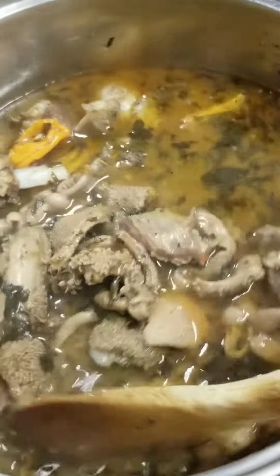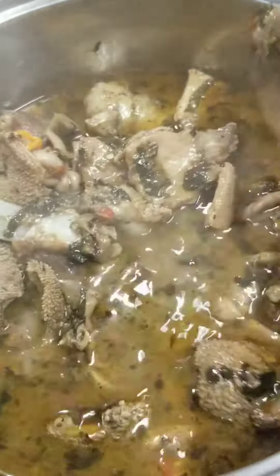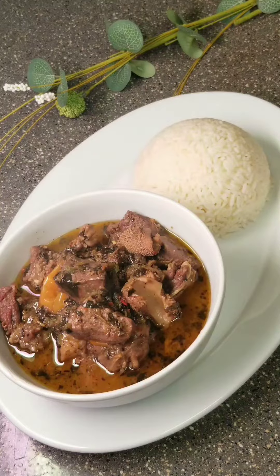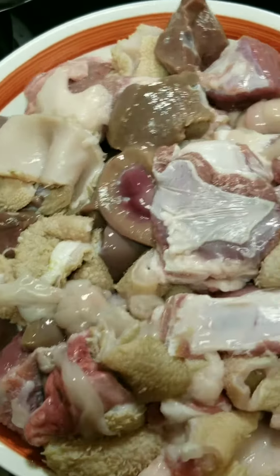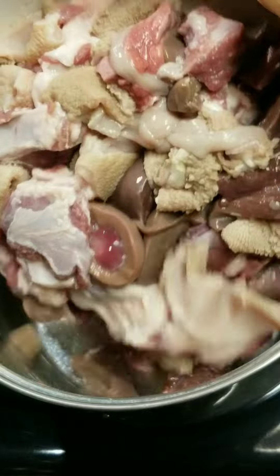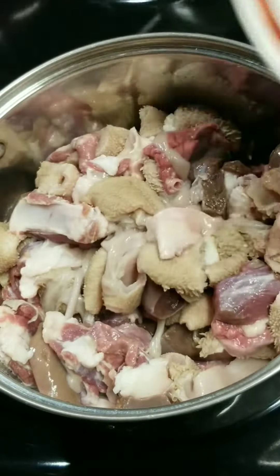This goat meat pepper soup should be on your Valentine's Day menu — for your man or for yourself — because it's a banger. So let's dive in! Here I have my goat tripe, intestine, back ribs, and liver, already washed and cleaned.